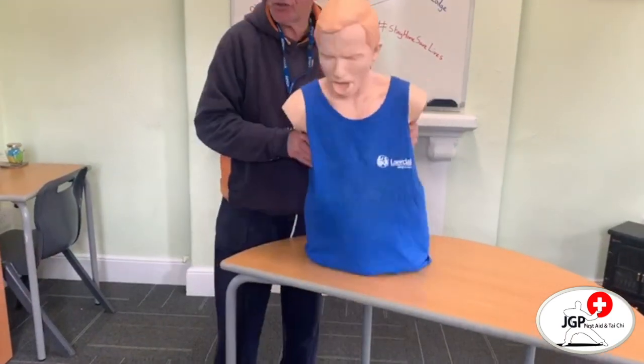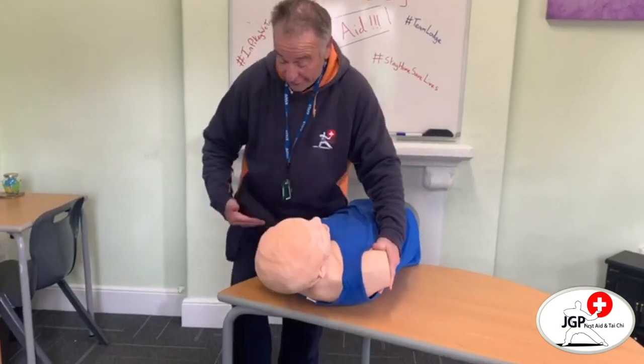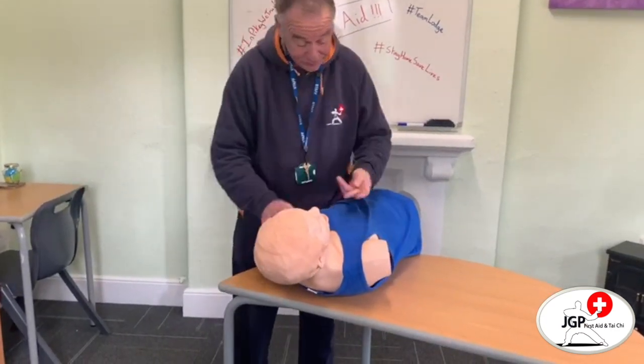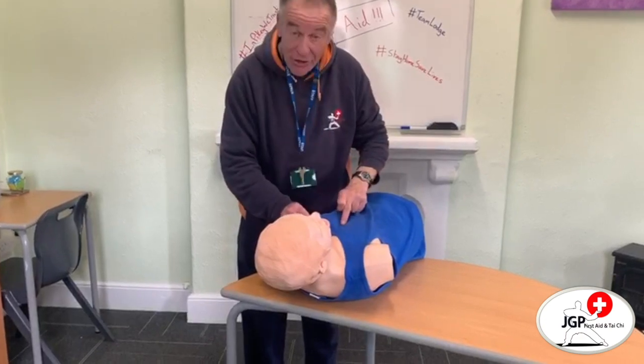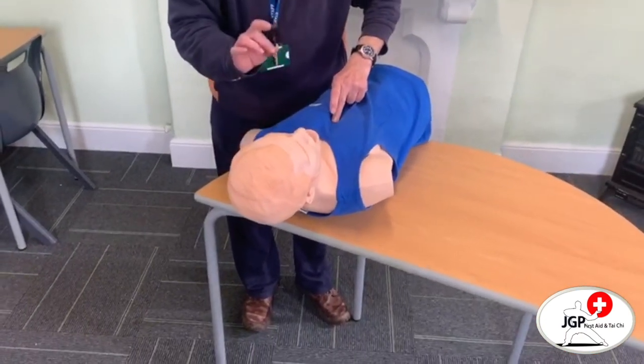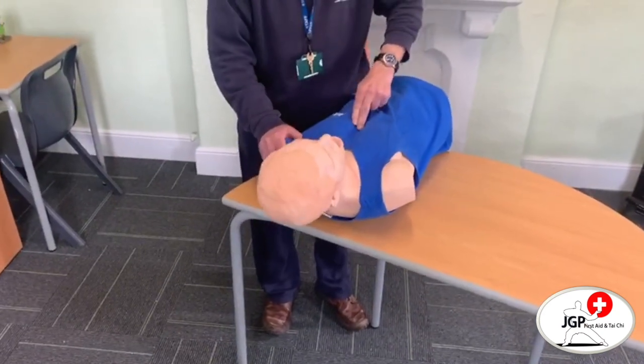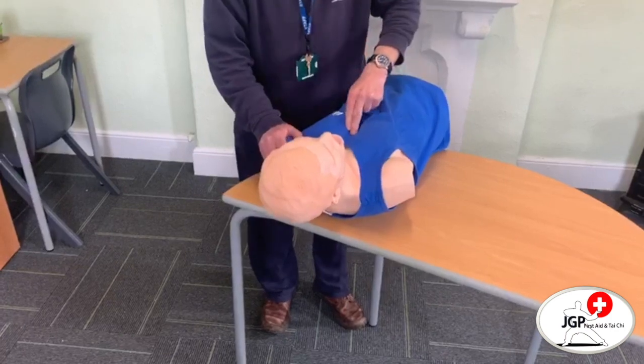If that doesn't work, with an infant, we turn the infant over and again the infant could be along the leg. Two fingers into the lower part of the sternum and five short sharp presses in: 1, 2, 3, 4, 5.